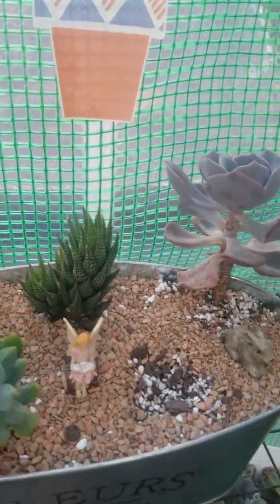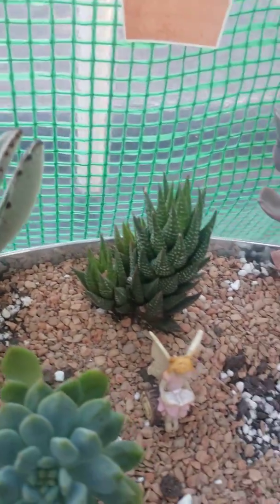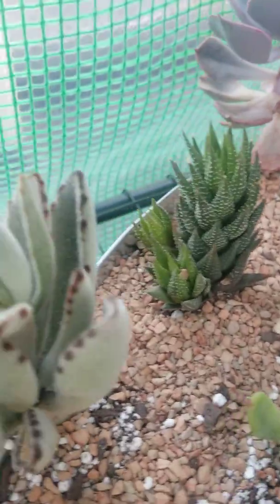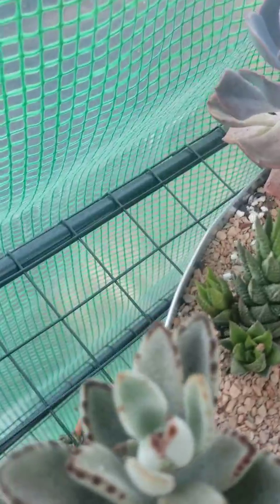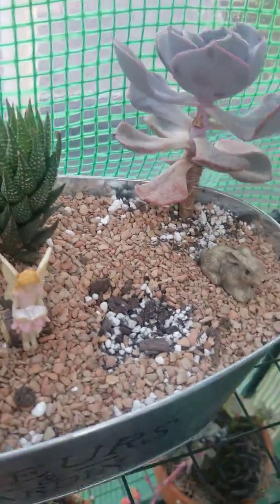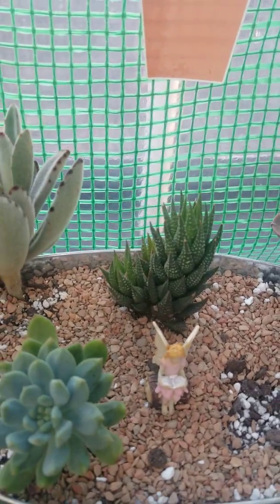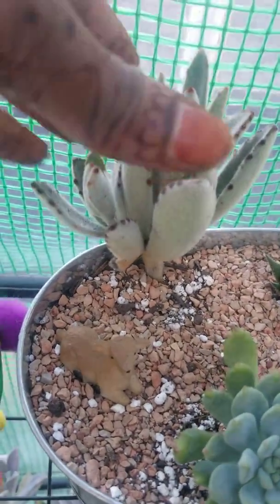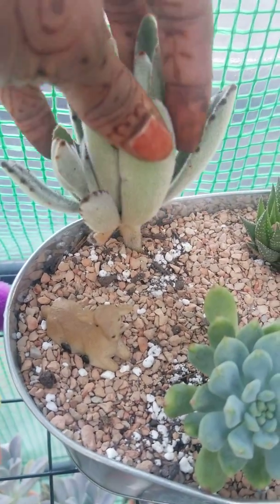And look at my Haworthia — it has about two babies on there, right there. And it got so big. And look at the panda plant — it is getting so full, big, and healthy. It didn't have this many leaves before.